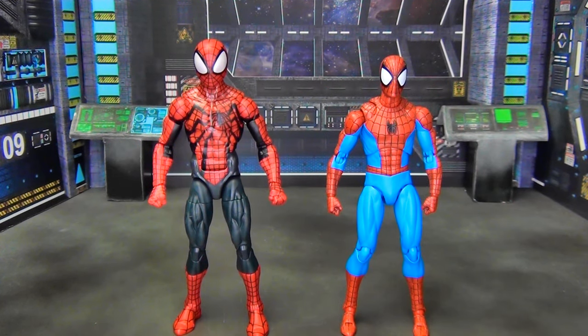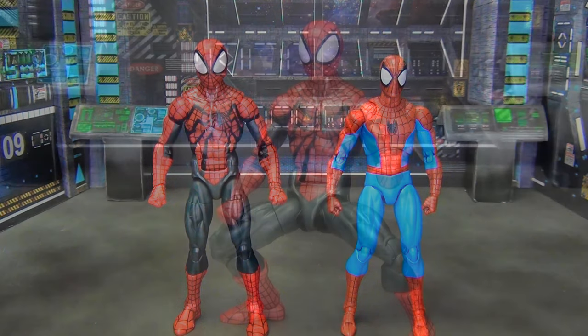Of course we've also got to do the comparison with what I believe is the best Spider-Man figure ever made — the Mafex 185 Classic Spider-Man. I absolutely love this figure. It's the best paint, sculpt, and articulation we've ever gotten in a Spider-Man figure. It's true 1:12 scale so he's a little shorter than the Ben Reilly. But if you have a full Hasbro collection and you're looking for a good Ben Reilly, it's hard to argue that this new one is not a great figure.